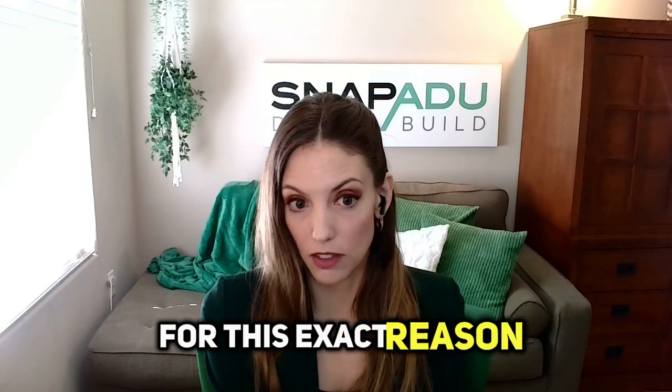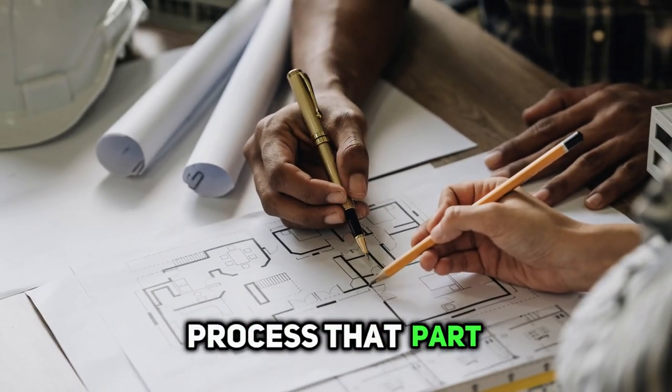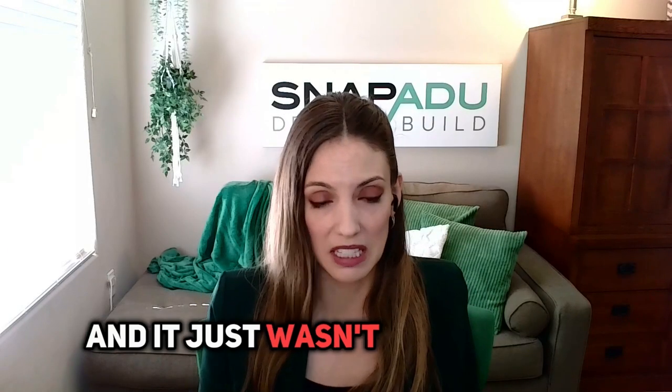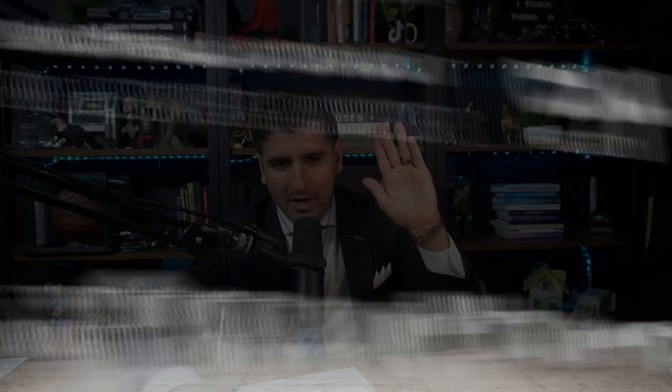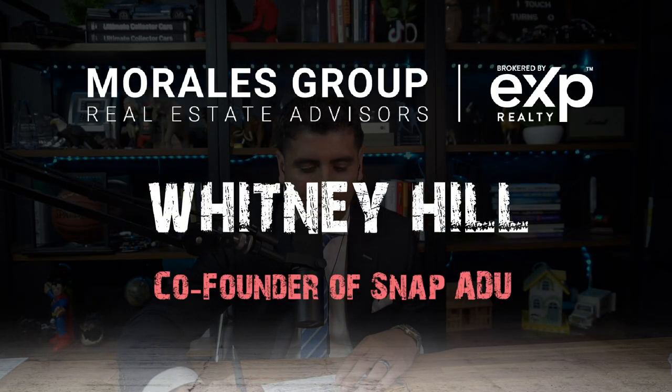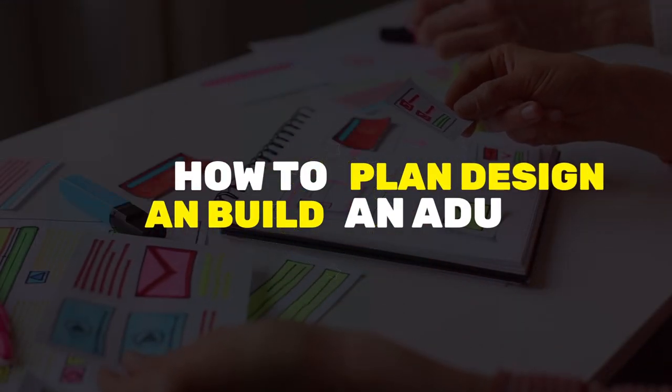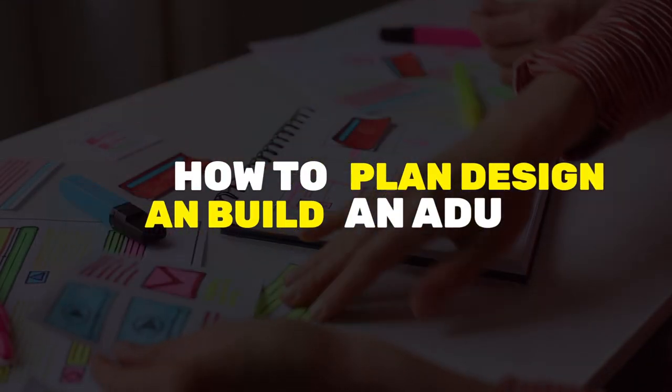Absolutely agree. We actually had to bring permitting in-house for this exact reason. The first couple of years we were operating, we used a third party to process that part once we'd done the designs. But you'd find out they dropped the baton and it just wasn't fast enough. Hi everybody, Jose Luis Morales here. Welcome back to another episode of the Morales Group Show. Today we have Whitney Hill. She is with SnapADU, and she is going to teach us how to plan, design, and build an ADU. Welcome to the show, Whitney.